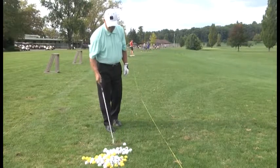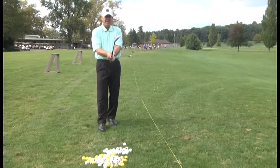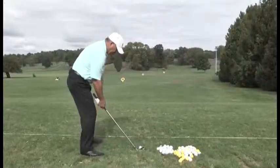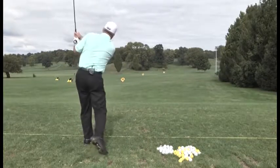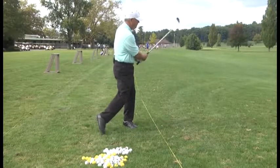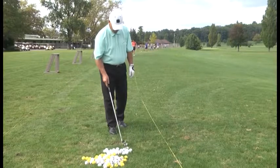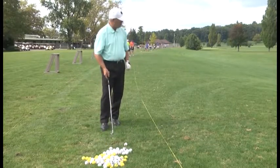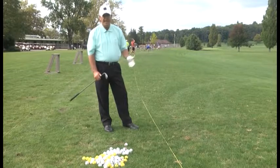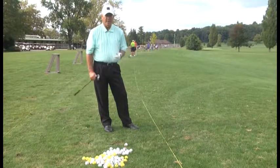Let that club head do all the work. Don't try to force that ball up in the air — shot won't work then. So again, I'm going to turn the club face in, around and through it. Ball position inside right knee. This is a shot you want to execute if you've got tree branches in front of you — you've got to hit it low, but yet you've got to hook it around that tree to get that ball hopefully close to or even on the green, on the putting surface.